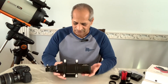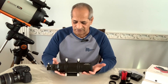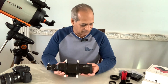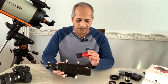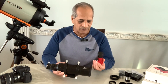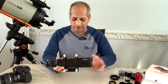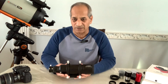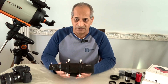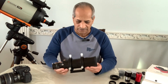The total weight of this guide scope, as advertised by SVBony, is 790 grams. But if we add a small guide camera like the ZWO ASI 120MM Mini, that may add another 100 grams, so the total weight on the rig would be about 900 grams — or just a little less than two pounds. That's quite acceptable.